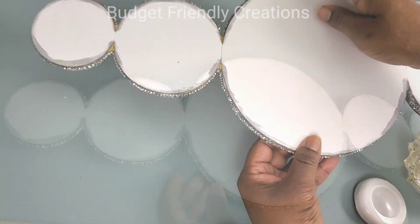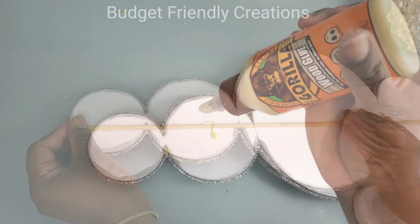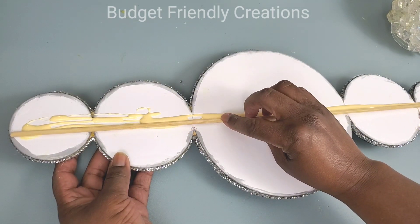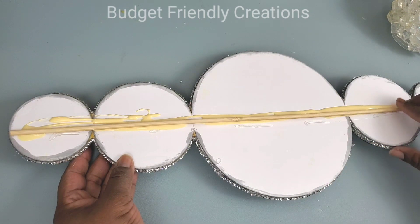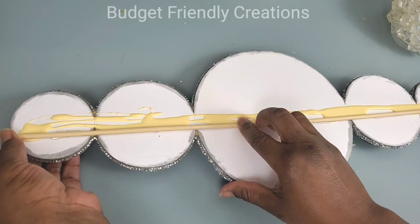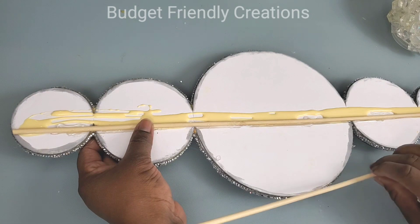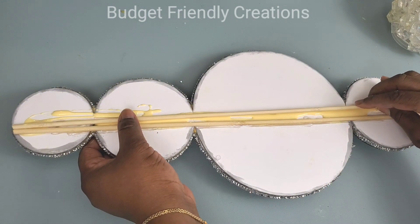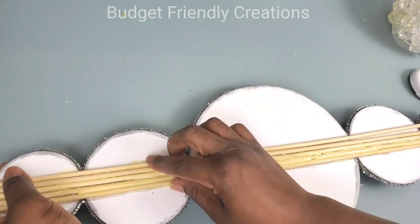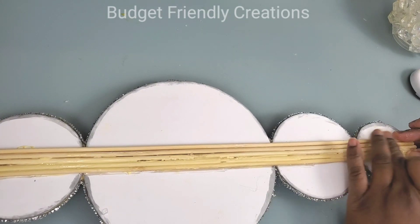I'm going to reinforce the back using some Dollar Tree dowels — the tall skewers from Dollar Tree. I cut them to 22 inches and I'm using my wood glue to attach them along with hot glue. I used five skewers and now it's nice and strong. I'm also sealing it with some of my wood glue.